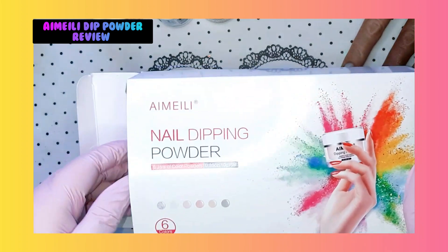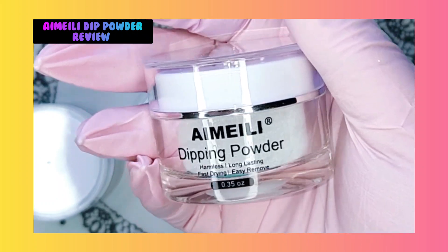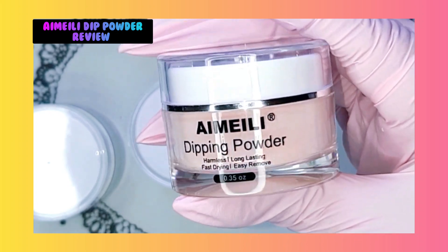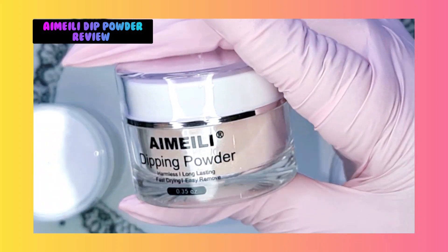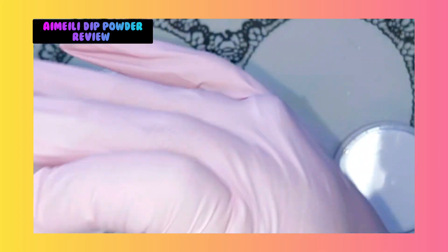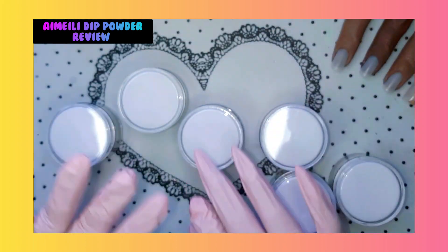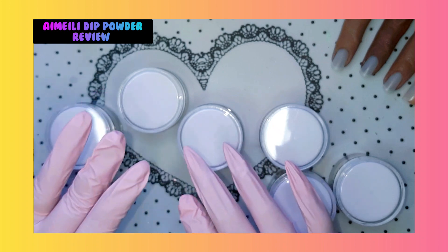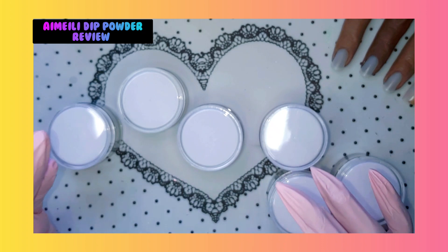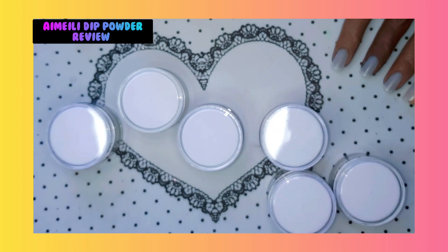I cannot wait. I promise you guys, I'm gonna get the Imelie liquids so we can play with the liquids and the dip system together. But I just cannot wait - I want to show it to you, I want to show all these amazing colors.